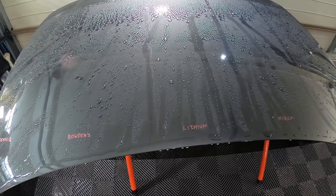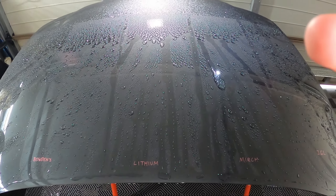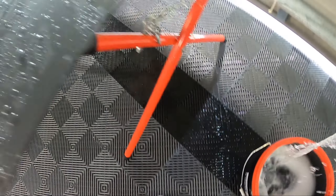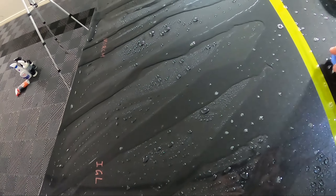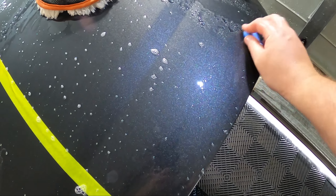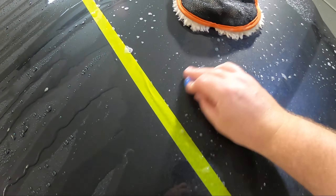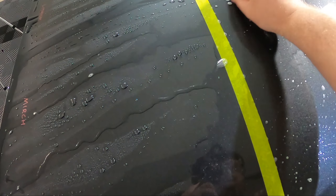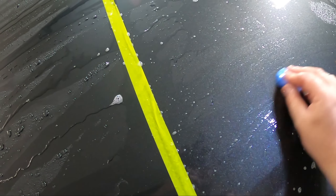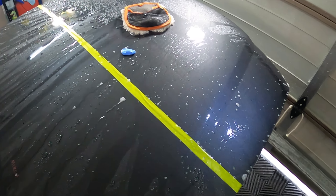Now I'm going to mask off the top section of each panel and clay bar it, following a subscriber suggestion, to see what effect that has. Using a little bit of clay with some masking tape down, and using Capro Reset as clay lube — not ideal but it gives enough slickness to work. I'll clay all the way along each section and then do one more rinse afterwards.